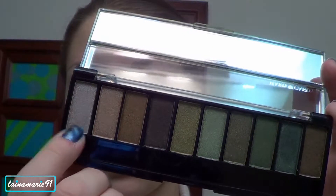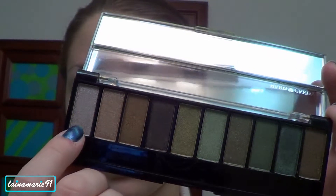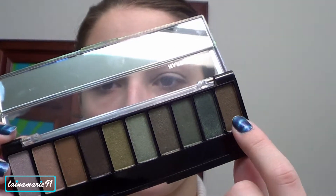Next I'm taking the palette and the first light colored shade and I'm going to smooth that all over my brow bone and into the inner tear duct area. Next I'm going to take the very last shade and I'm going to apply that all over my lid. I'm also going to take it on the lower lash line.